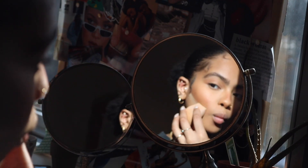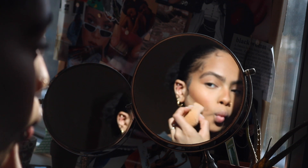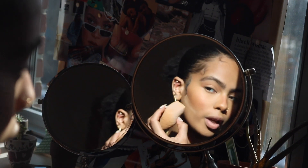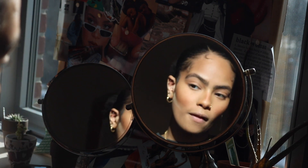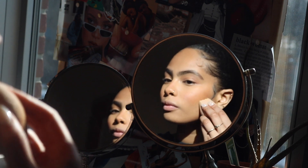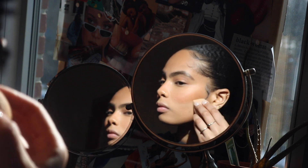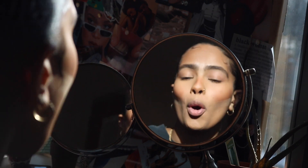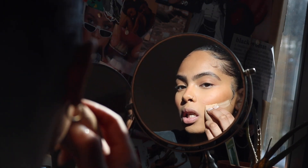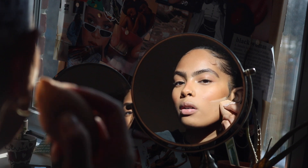What I like to do to make my bronzer, contour, and blush look more cut and precise is use some setting powder right underneath my cheekbones, just following that natural line. This helps create a nice lift to my face, and you'll see at the end how snatched everything looks.